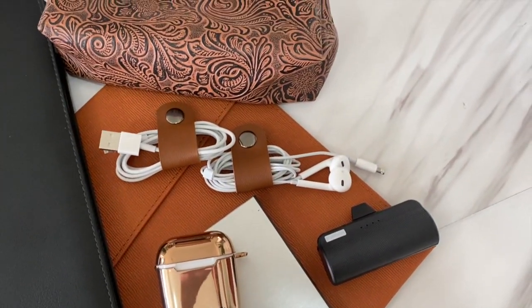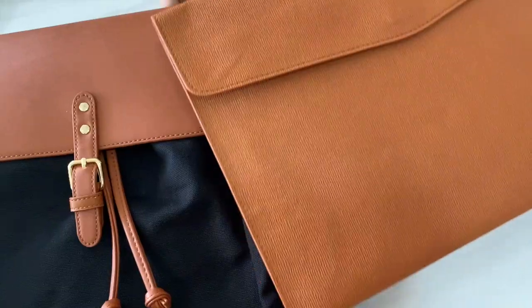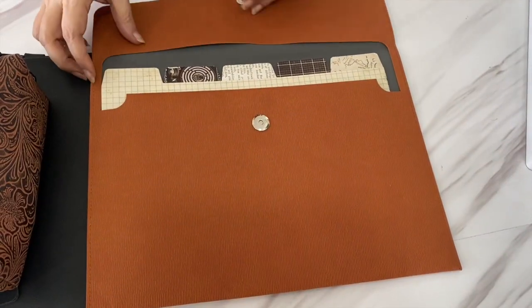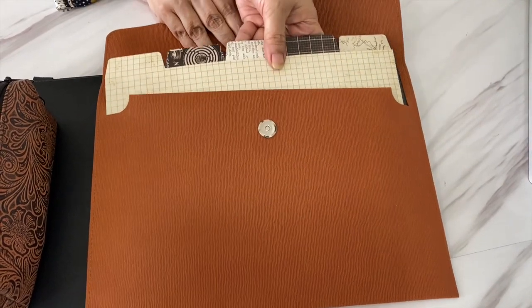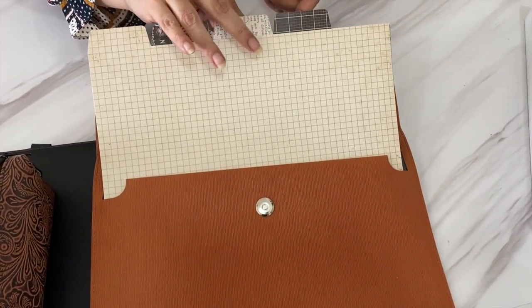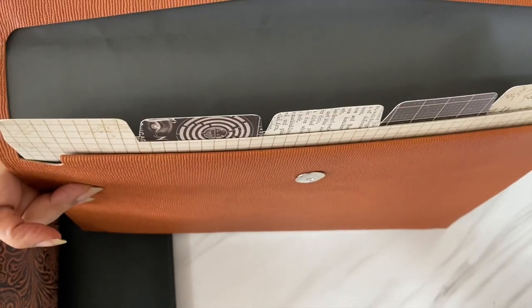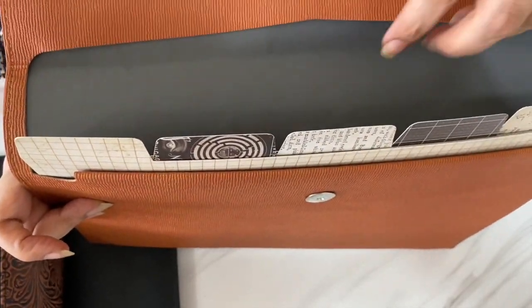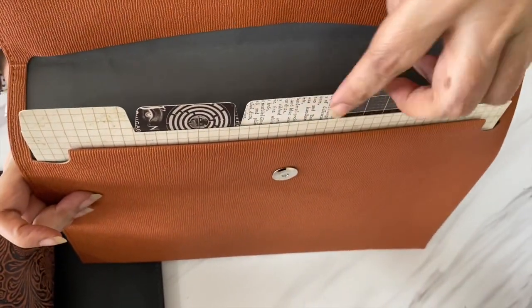To keep her documents safely I also got this document holder in the same faux leather as the bag, and I got her these super pretty dividers so she can separate the documents for each project she's working on. She can also add labels to it. These fit super well in the folder — I love the contrasting design and color against this background.